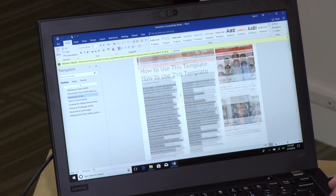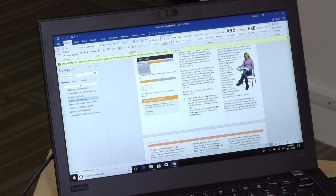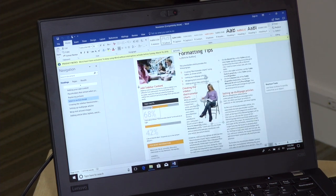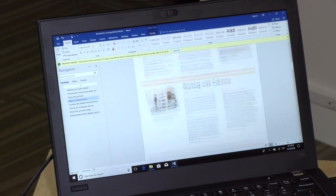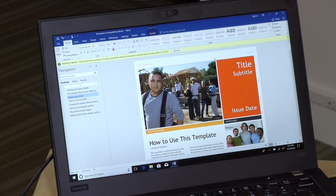Given this is a computer designed for work, I found things like Microsoft Office, Excel, and other applications working fine on here. We have our newsletter template that we like to test and everything is very quick and responsive, which is what I'd expect at this price point.